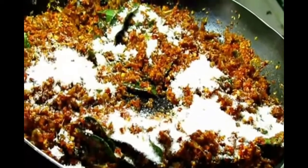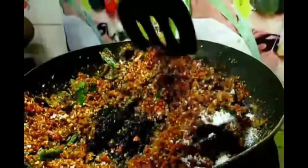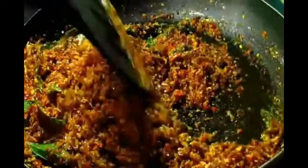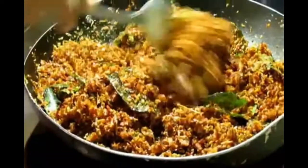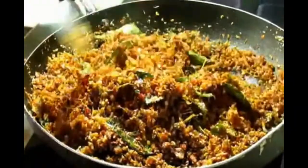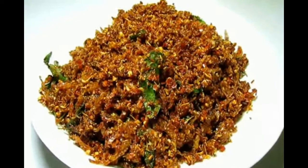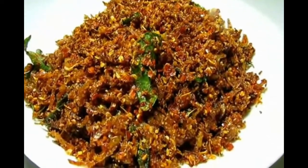Make sure not to forget to put salt. Add some salt and sugar as well. Lime is better because it gives sourness, and the other thing, it gives a unique taste and quality to the product.